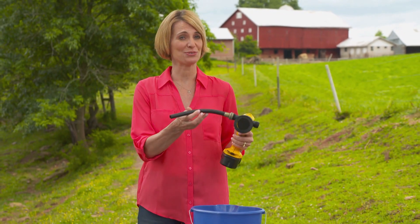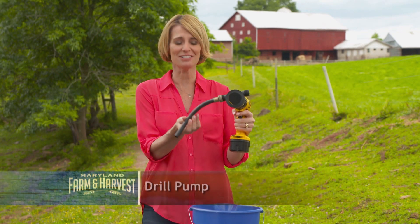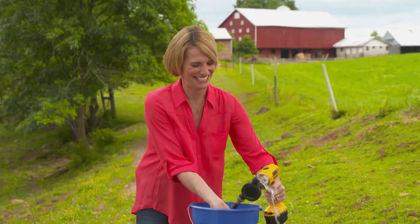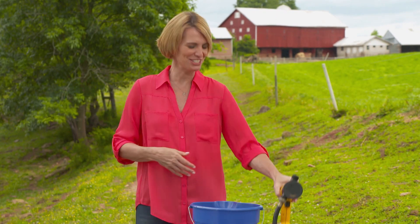Remember our thingamajig? Did you guess it? Our clue was that it attaches to a garden hose. This is a drill pump. Just connect it to a drill and there it goes. A farmer might use it to empty a water tank or to transfer liquid from a big container to a smaller one. Congratulations if you got it right.